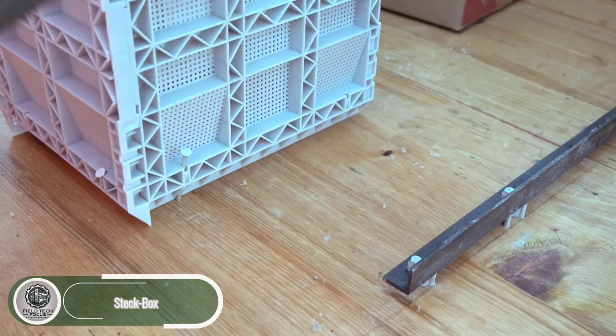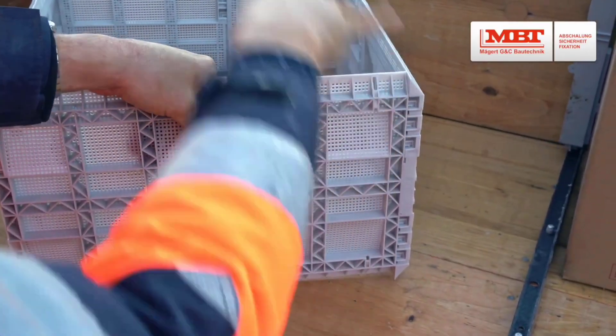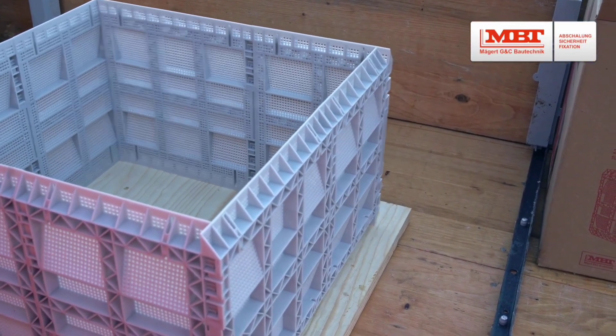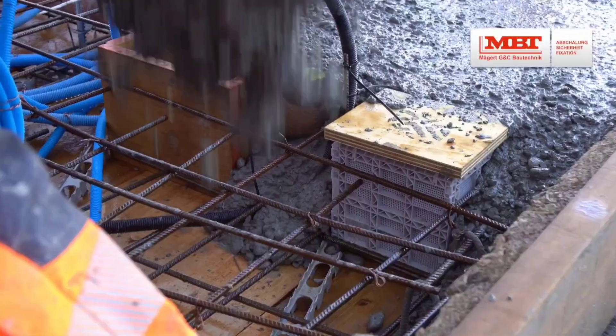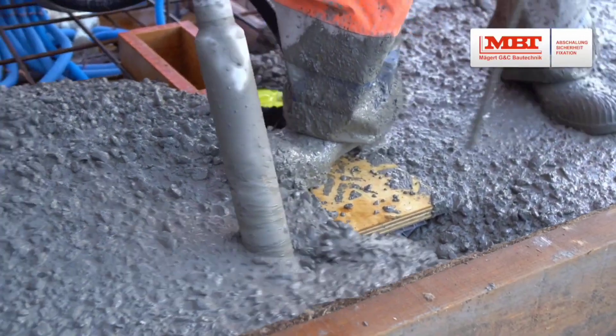Creating gaps or niches in concrete walls and ceilings has never been easier, thanks to Stack Box. This smart plastic tool comes in 36 size options, covering areas from 15 square centimeters to as large as 5,050 square centimeters. The best part: you don't have to remove it after pouring the concrete — it stays right in place.